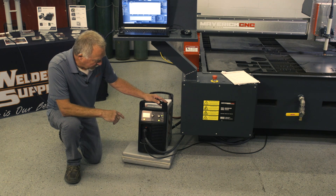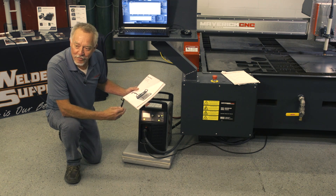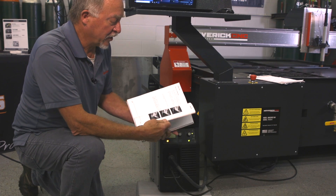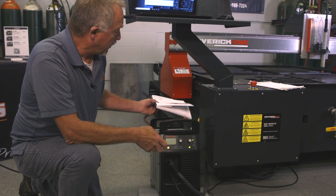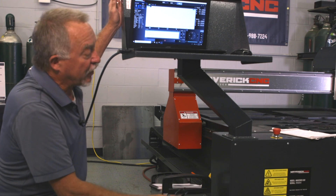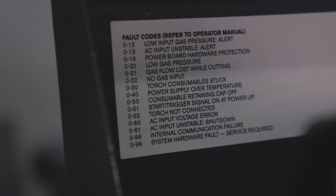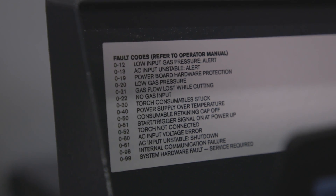A lot of us that don't really spend time with the manual won't know much about it, but if you flip through the manual and go into the maintenance section, all of the error codes that will show up are listed. They give you a pretty good idea of what's going on, and on the Maverick machine you will see an error code list on the right behind the CNC screen, which gives you a good starting point.